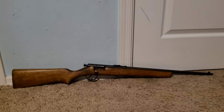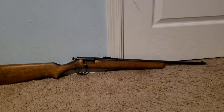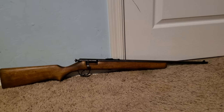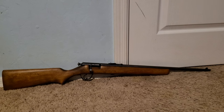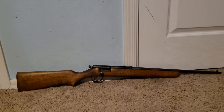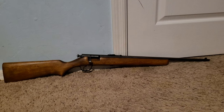Hey everybody, got a Stevens Springfield Model 15 here today. A little history on this gun — they were made from around 1935 to 1965 according to a quick Google search. They were called the Springfield Model 15 before about 1948 and the Stevens Model 15 after 1948. I went on the Numrich gun parts website and there's only about 25 parts total in this thing.